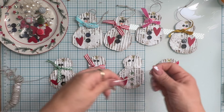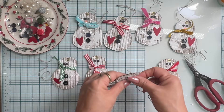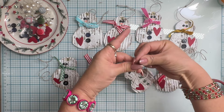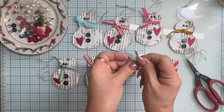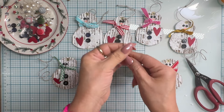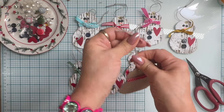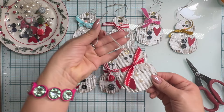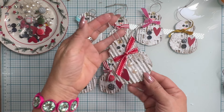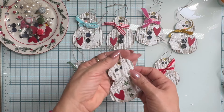I'm now grabbing some twine to add the tie and threading it through the eyelet. This is old Stampin' Up twine I have had for years - I don't think I've ever used it. This is the first time I've used this twine. I have no business going to craft stores and buying more supplies - I just have to shop my stash. So doing a simple knot to tie the twine. I just love how each one of these turned out - so cute. Out of cardboard - true trash to treasure. It's my favorite thing to do.